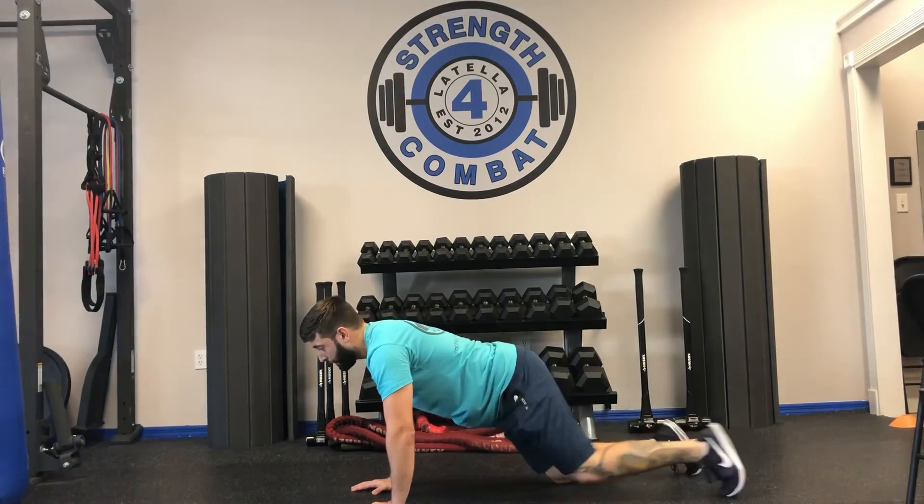Everyone will have a different capacity — some can hold two minutes, others struggle with ten seconds, and that's fine. Since this video is about lower back pain, longer isn't always better. Hold for 10 to 20 seconds; you should feel a burn in your core, lower back muscles, legs, and shoulders. Do three sets with a short rest, along with the bird dog for five reps on each side.